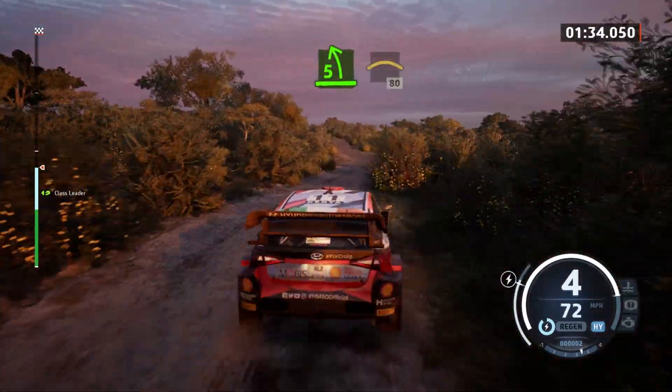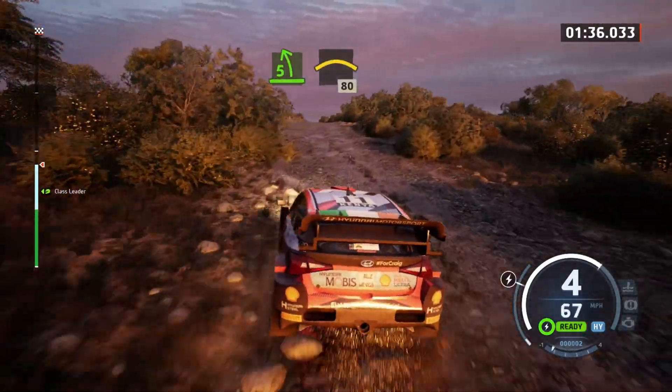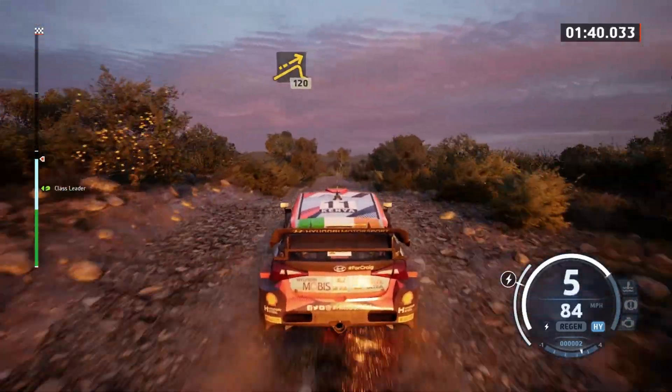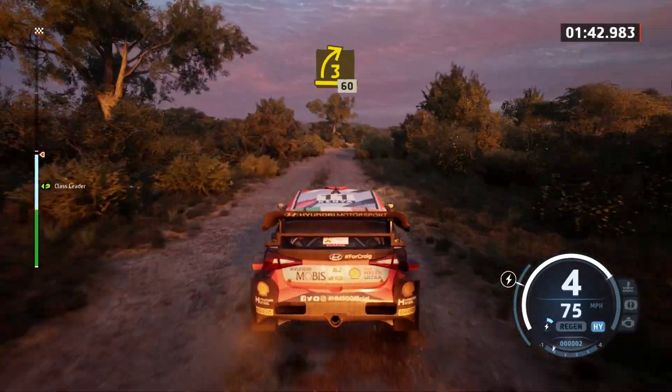5 left and crest, and crest, 80. Jump, 120. Late, 3 right, 60.